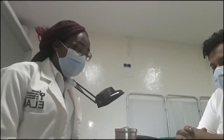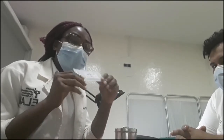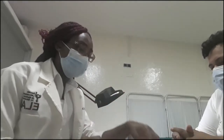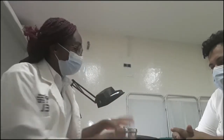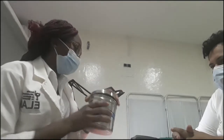Hello. So today I'm going to be showing you how to do the rapid test for COVID-19. We're going to be using this test kit. This is called the test kit. We have a sample buffer. We have the lancets. We have our gloves. And here we have alcohol swabs for cleaning the patient's fingers.